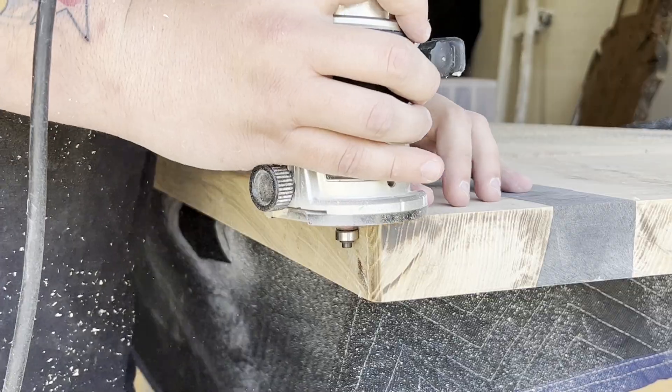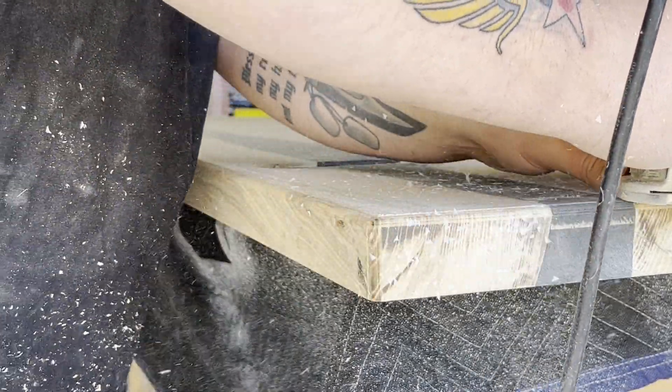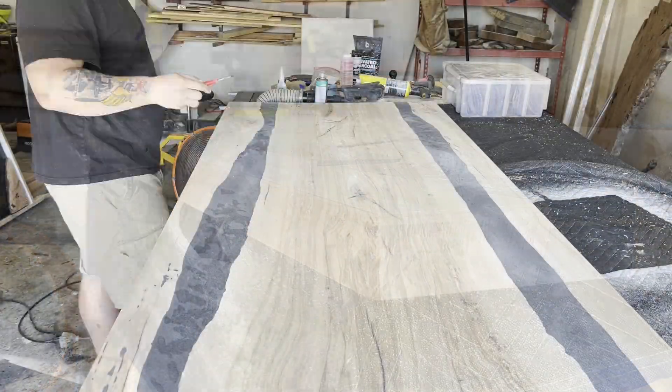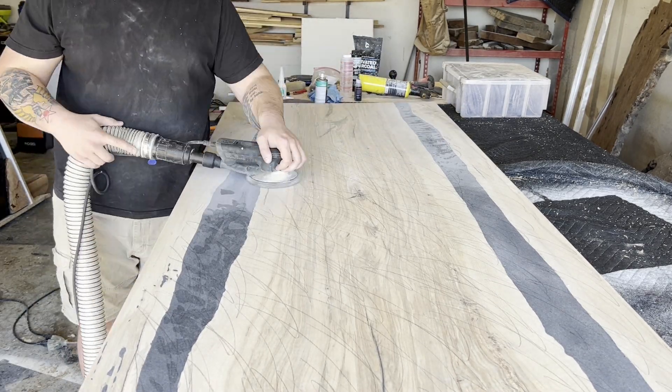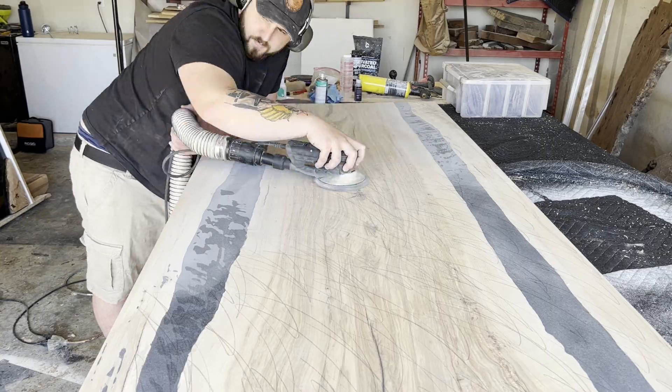If you notice there's a little bit of a shadow where the epoxy got filled, and if you're new to this that might be a little concerning — but once you put the finish on, you can't even tell.